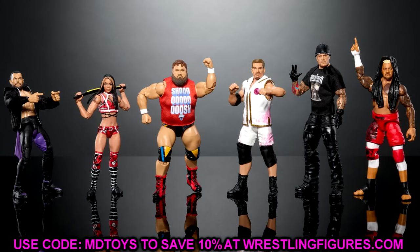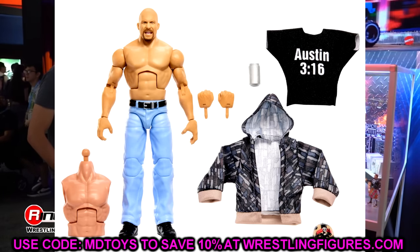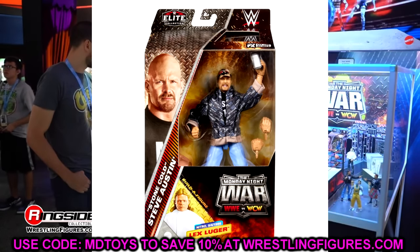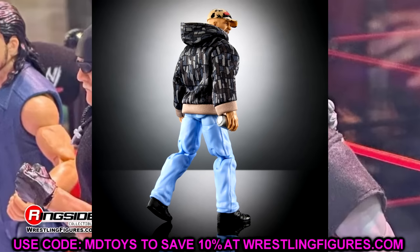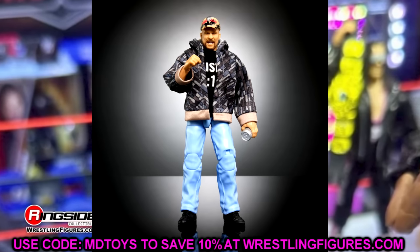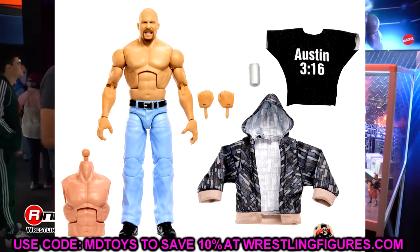Moving to Monday Night War Series 1 — the Build-a-Figure Lex Luger wave. Starting with Stone Cold Steve Austin: he looks just like the Defining Moments, basically an updated version. He comes with the Lex Luger torso piece, a hat, the Austin 3:16 sign, and a Kannabis soda. The head sculpt looks good — this is everything about my childhood wrapped up in one figure. It's an insta-cop. I like the packaging and there are so many ways to display him — shirt on, shirt off, jacket on.